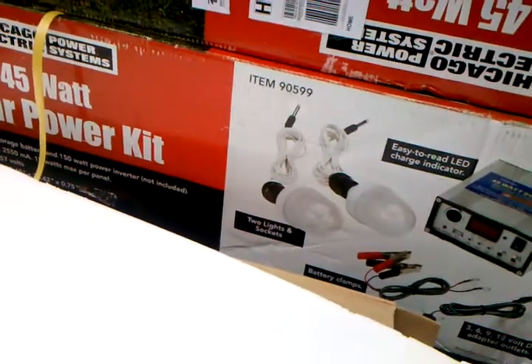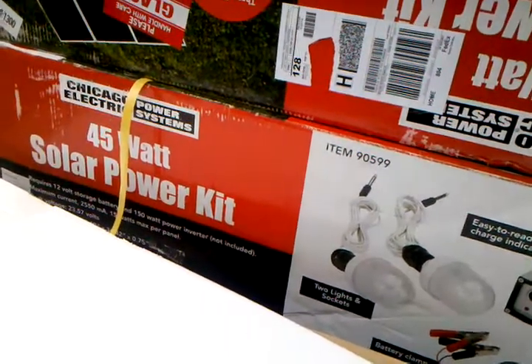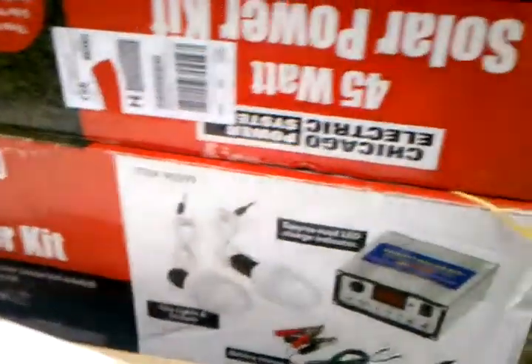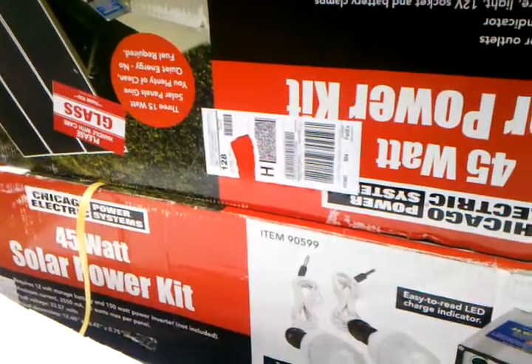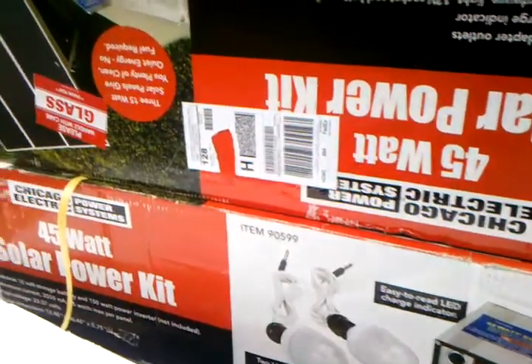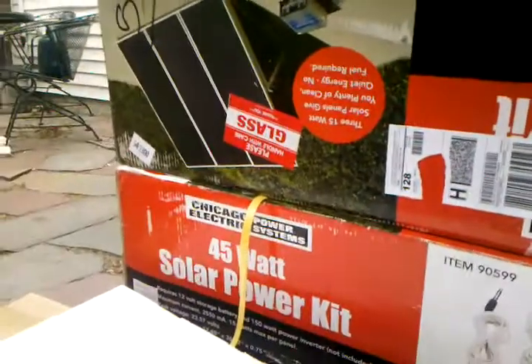I did scour YouTube just to see if anybody else has gotten these, and it looks like quite a few people have at the full price of around $300, so this is a pretty good deal — I couldn't pass it up. I think they're still doing it if anybody else wants them. I'll let you know how it goes and I'll do another video as I put them up. Thank you.